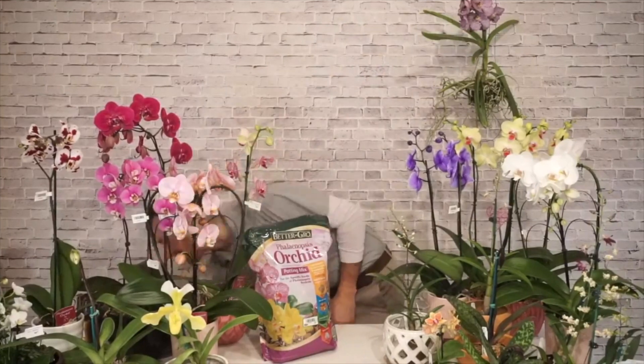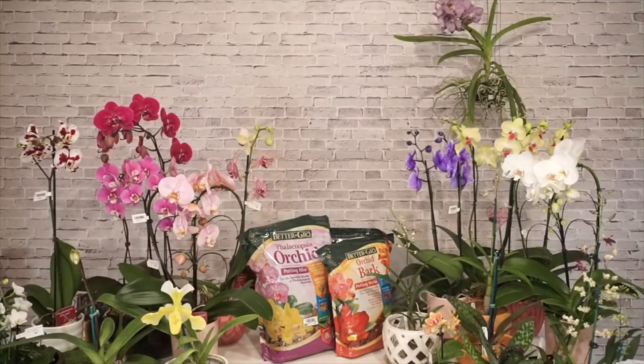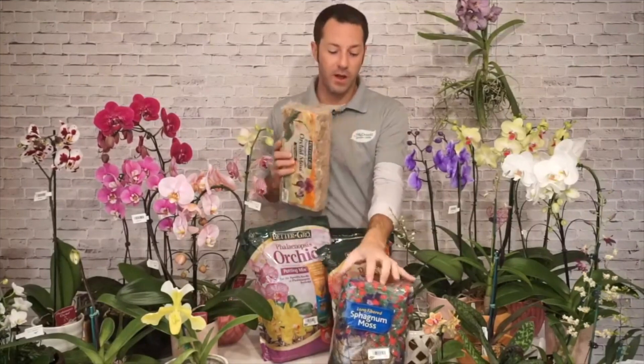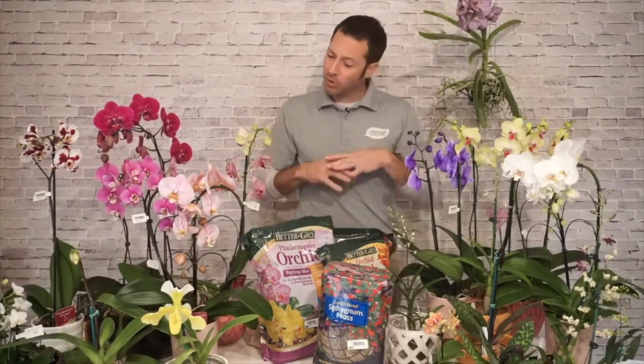Soil is another important topic. There are lots of different types of soils you can grow orchids in, but we really believe bark is the best. We also have sphagnum moss — don't use peat moss, which is shredded, fine, and holds a lot of moisture, more like a soil. Sphagnum moss is long-fibered — that's what you want. Orchid growers grow in bark or sphagnum moss, and I typically tell people to keep them in whichever they came in — don't change it unless necessary.